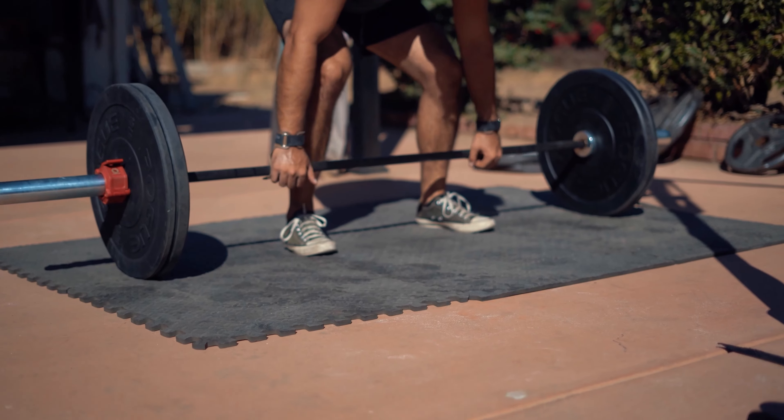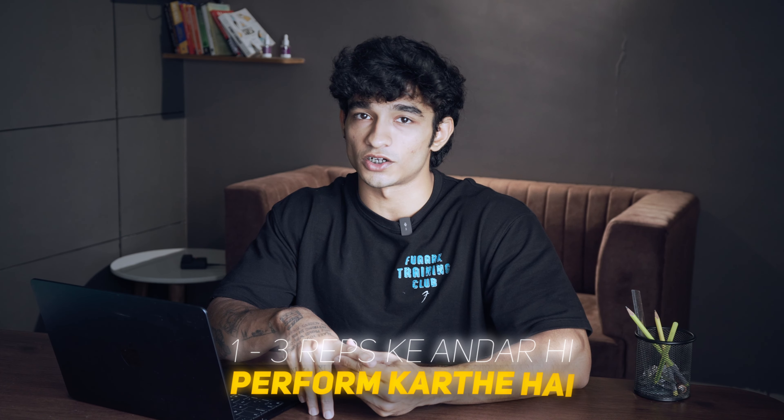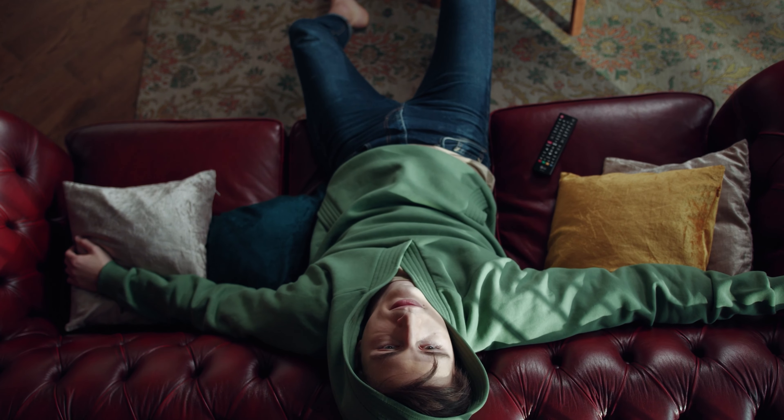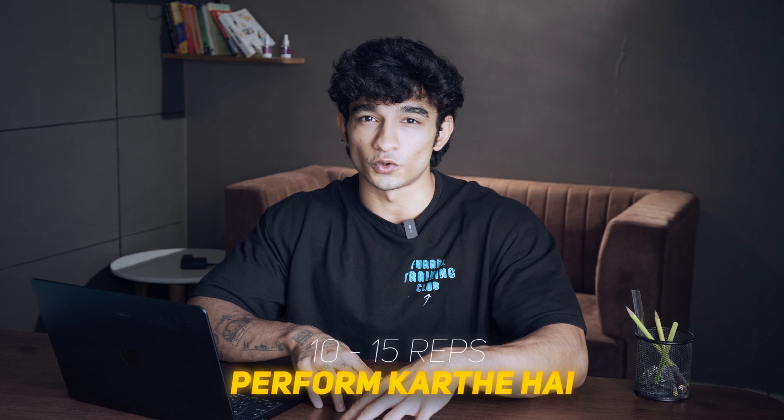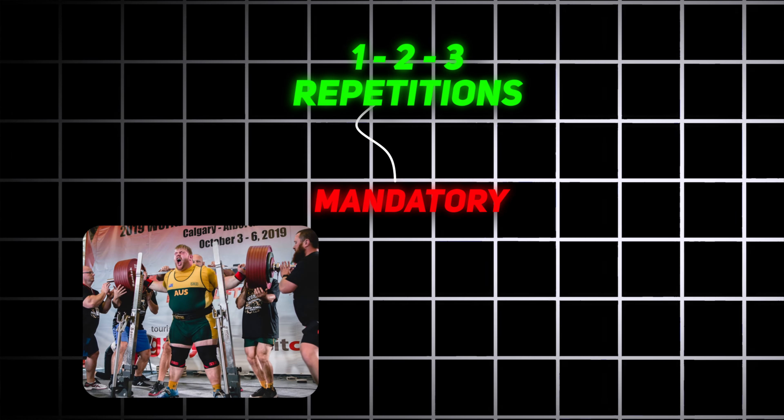You have seen that powerlifters always perform one to three reps — that is the basis of their workouts. Professional bodybuilders, on the other hand, always perform ten to fifteen reps and don't try to perform low reps because they risk injury. So one to three repetitions are mandatory for powerlifters and weightlifters. In their programs, they sometimes need to perform more reps and sometimes less reps like one to three.